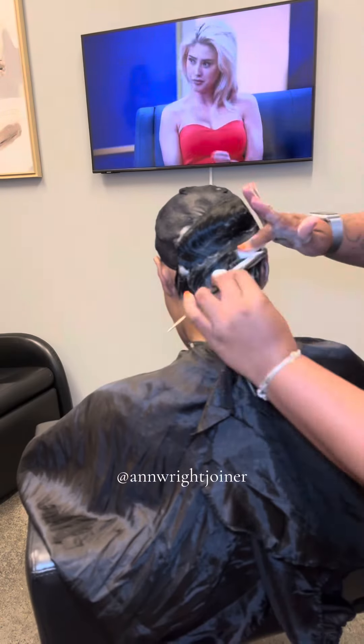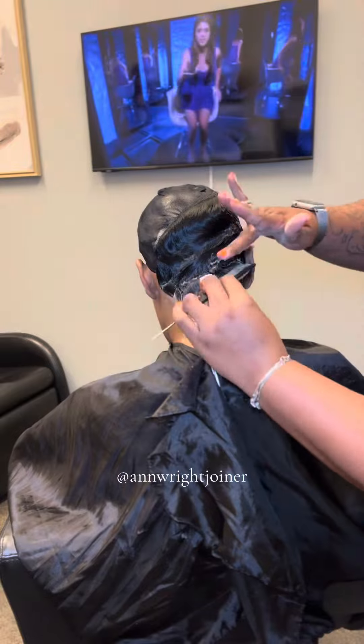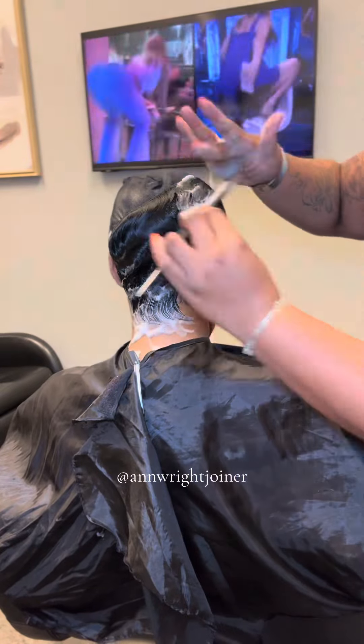I can't have y'all walking around here looking like damn triplets. We got to customize each style to each face. Even though it's the same style, I got to make it different in some kind of way.